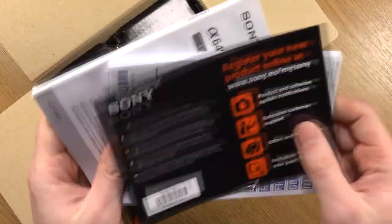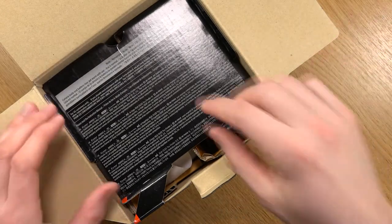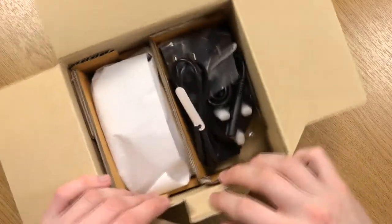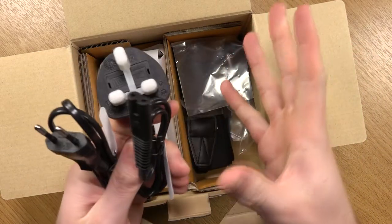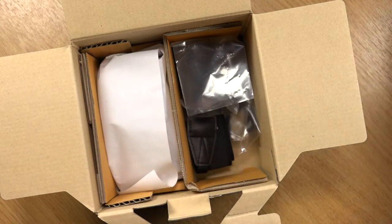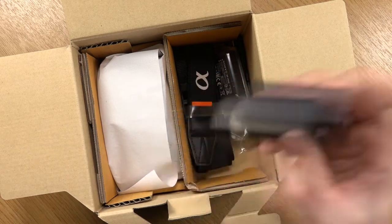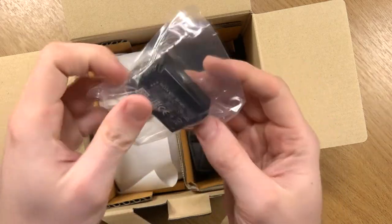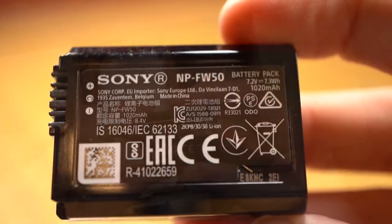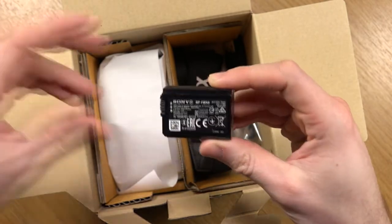The first things out of the box are your normal documents — the instruction manual, warranties, and a little leaflet about updates. Packed inside we have the power cable — EU and UK plugs depending on your country — and the little AC adapter. Then we have the battery, which is the NP-FW50. I kind of regret giving away my batteries when I got rid of my A6000, so now I've only got one. If you want spare batteries, the NP-FW50 is the one — they last about 350 shots, so you may want to get a spare.